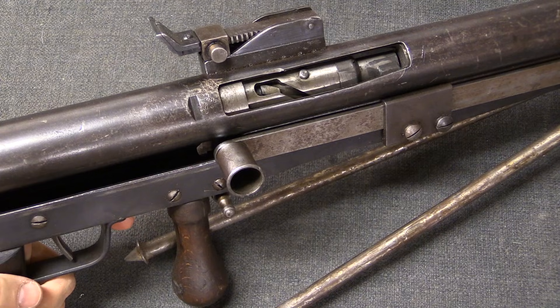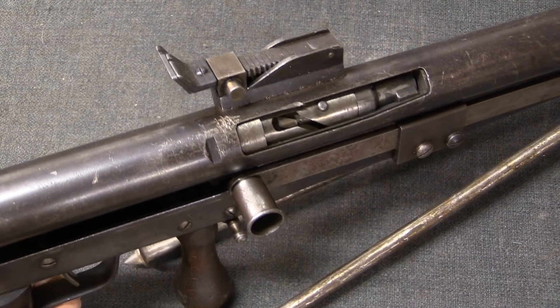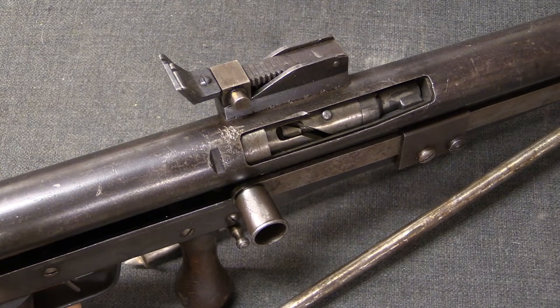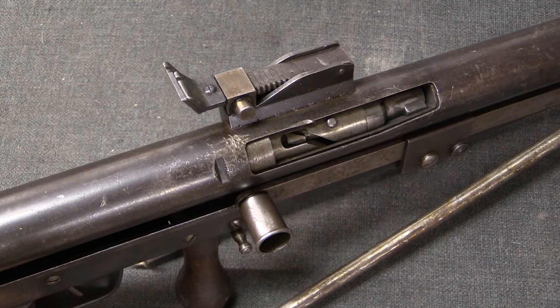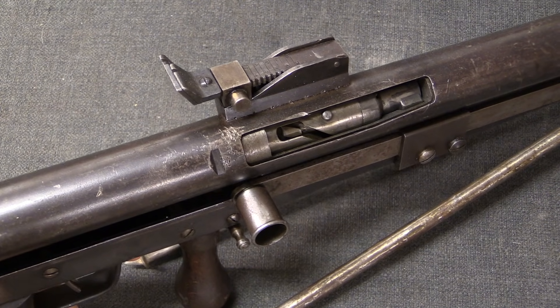The question of open bolt vs. closed bolt has no necessary relationship to whether a gun is fully automatic or semi-automatic, as well as no relationship to whether it has a locked breech or is a simple blowback action. We typically see open bolt guns on full-auto firearms, machine guns, but not always.